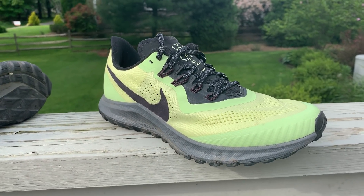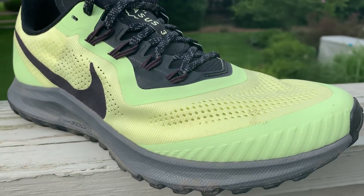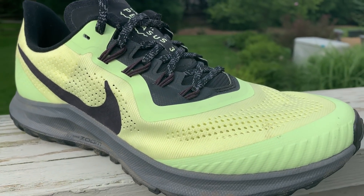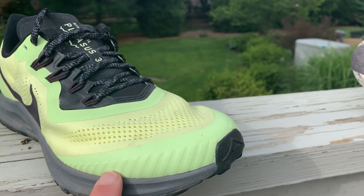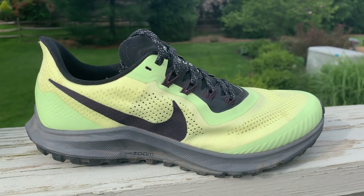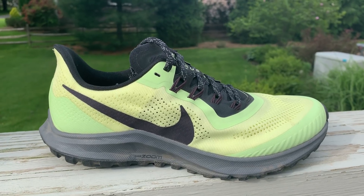It also has a wonderful engineered mesh upper. We all love the upper — it's very breathable, it keeps debris out, the toe bumper is soft. There are a few concerns about durability of the toe bumper, but the overall fit of the upper is quite different than the Pegasus 36.